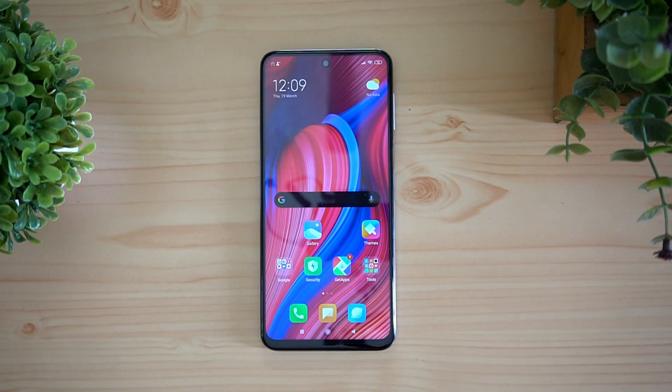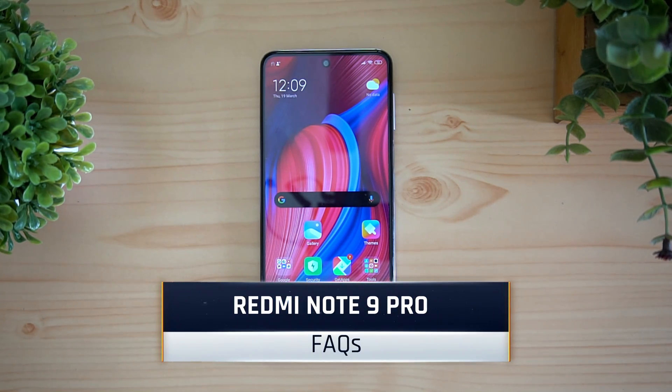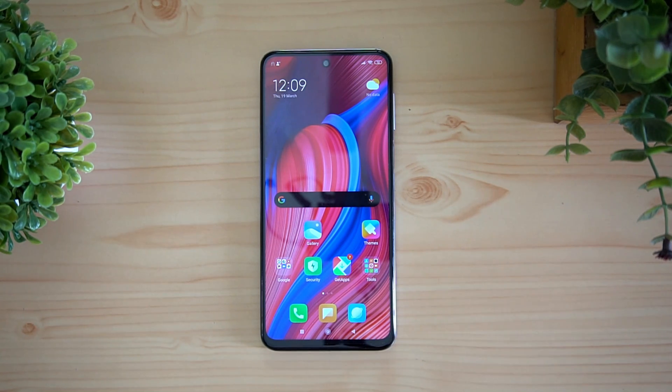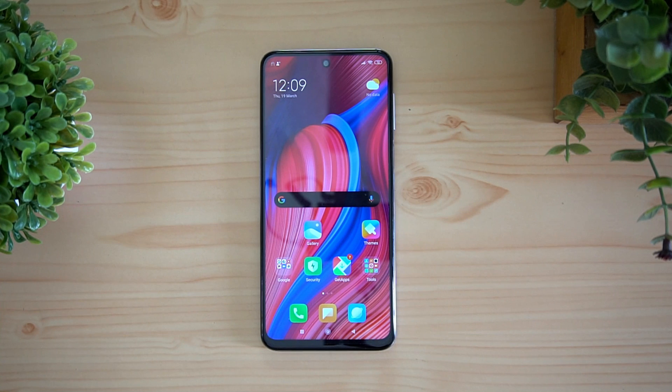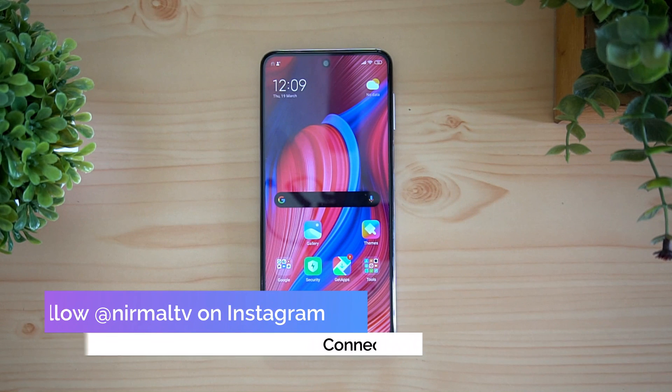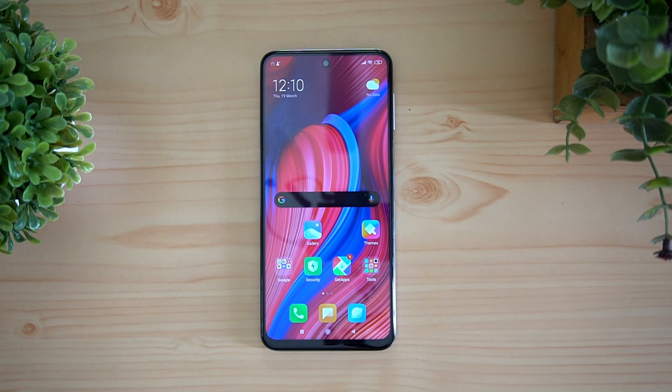Hello friends, welcome to Techniq. This is Namal here, and in this video we'll do a detailed FAQ on the Redmi Note 9 Pro. The Redmi Note 9 Pro is the latest smartphone announced in India, coming with the Qualcomm Snapdragon 720G, a larger capacity battery, a new camera setup featuring Samsung's GM2 sensor, and a lot more features. We'll be doing a regular 20-point FAQ on this device.